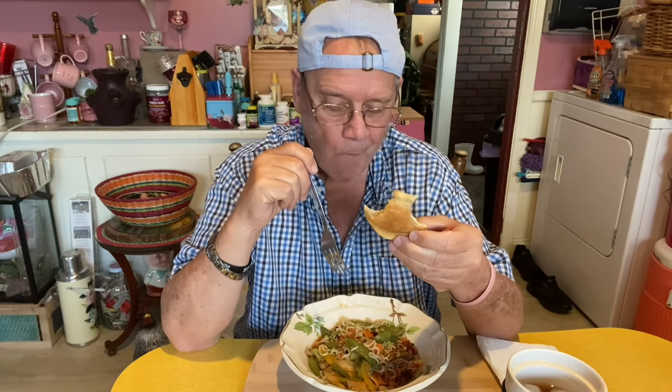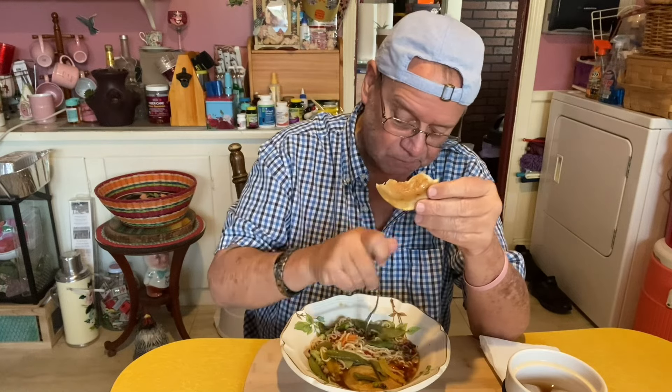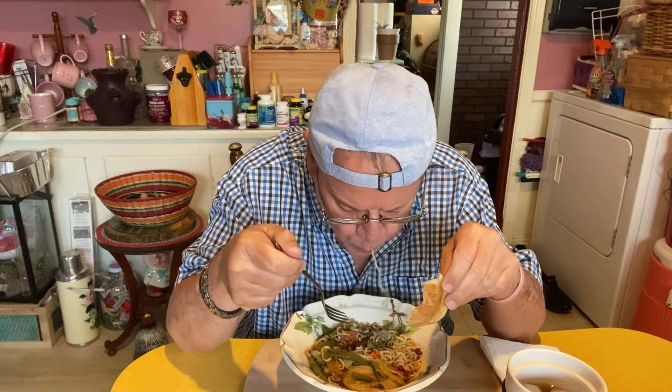That box of pierogies came with about 12 in it. I've still got six left, so I'll eat them on another day. Y'all know I've been wearing hats on all my videos for around three years, but I'm thinking about going hatless — I'm kind of tired of wearing them.